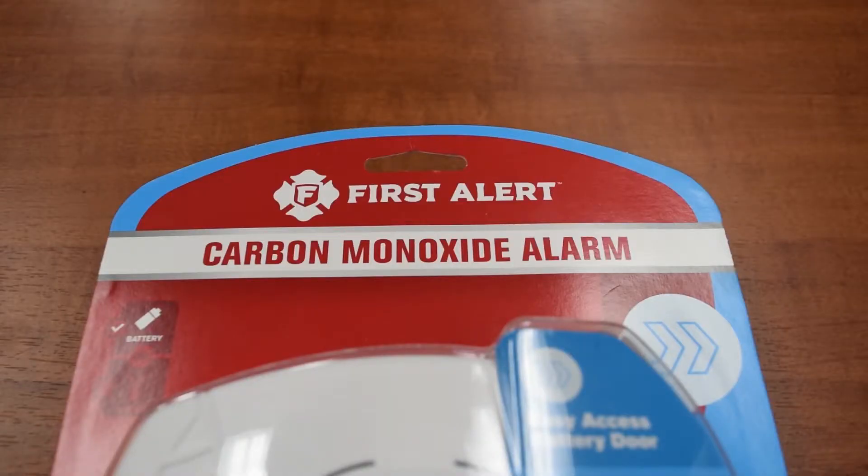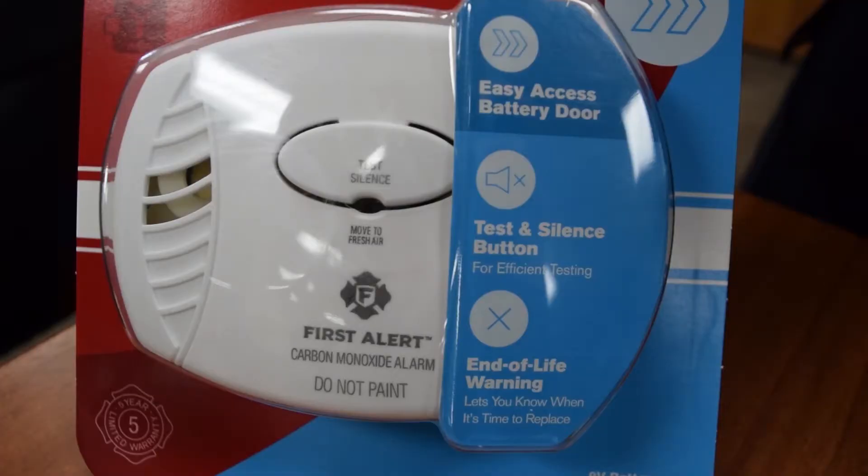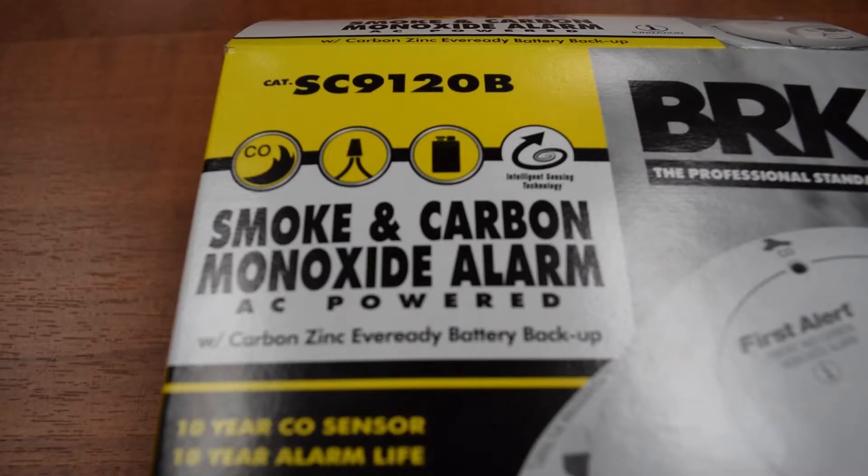One example is a carbon monoxide detector with a battery. This should be located on the level of your furnace. Another one is a combination smoke detector and CO detector, which can be located on your main living area.